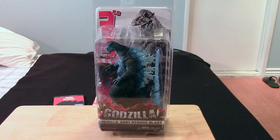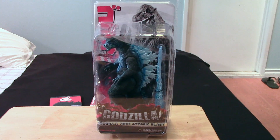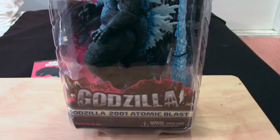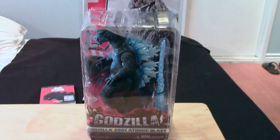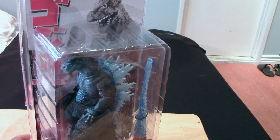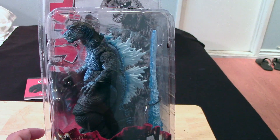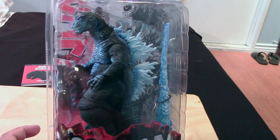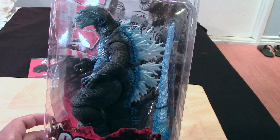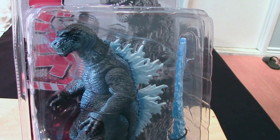Hey guys, Marlo back again with yet another toy review. This time it's for the NECA Godzilla 2001 Atomic Blast figure. If you've been collecting these figures from NECA's Godzilla series and you have the 2001 Godzilla that was previously released, it should be no surprise that this is basically just a repaint of that figure.